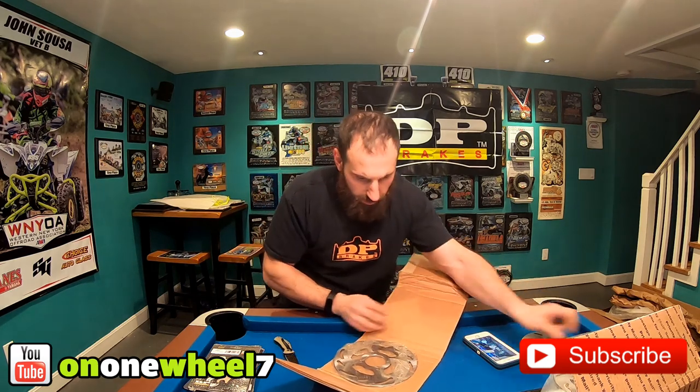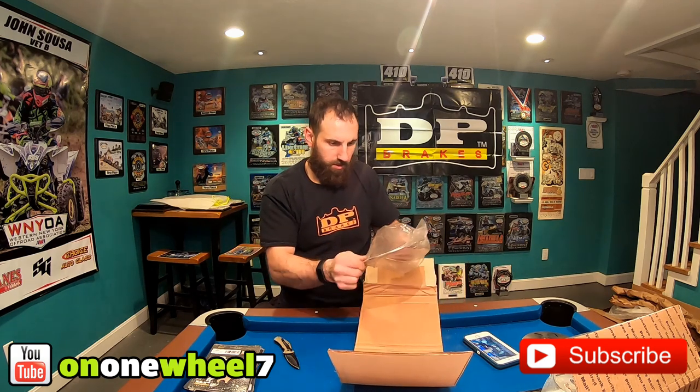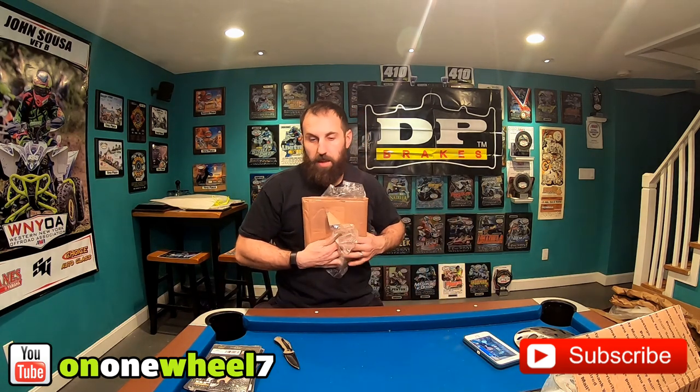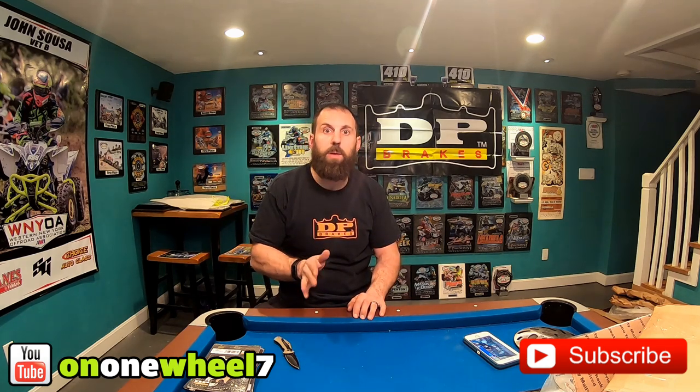This is the rear rotor — actually, that's a front rotor, that's another front rotor, and this is the rear rotor. Huge thanks to Larry Mills and the DP Brakes team. They've been supporting me — like I said, I think this is my fourth season — so I'm happy to be back with them for 2019. They also sell clutch kits, which I've used in the past and those work great.